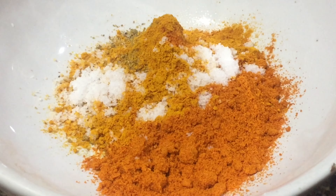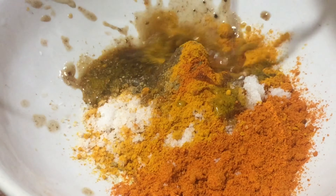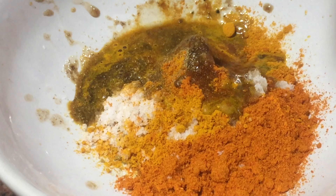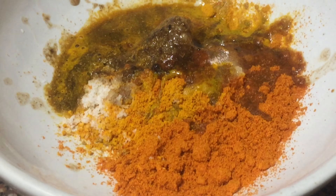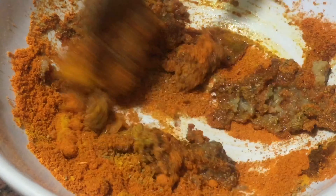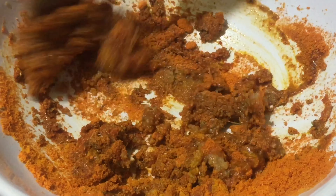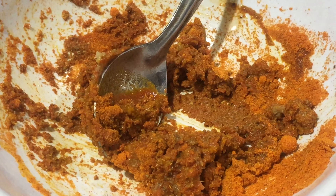I will make this a little, and I will try to make it a little more. Let's mix it in a little bit.